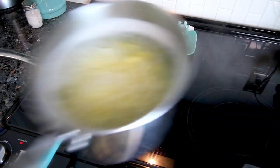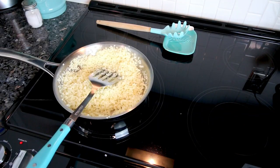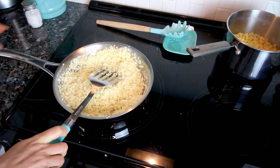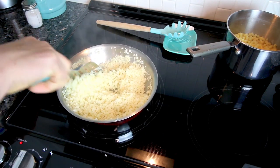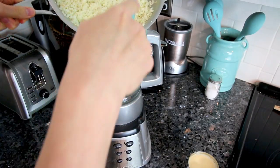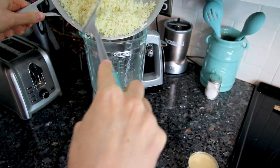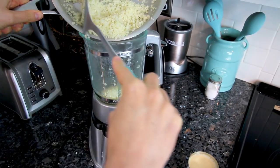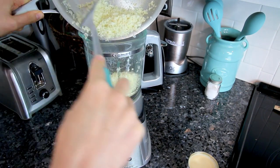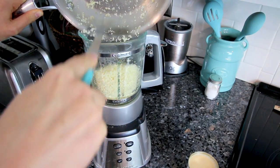Once those noodles are cooked I'm going to drain them and set them aside. I should say those are just regular noodles — I normally like to use whole wheat, but I bought these when the pandemic started and couldn't find anything else. If you use whole wheat it might actually be a little bit lower point-wise. Now I've got the cauliflower rice and garlic all heated up, so I'm going to put it in my blender. If you don't have a blender, a food processor works too.